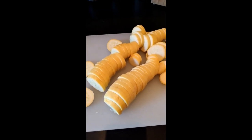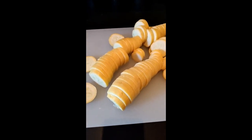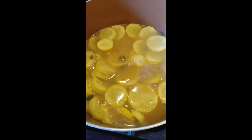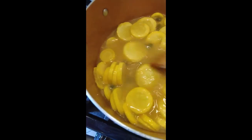Now we're going to add the sliced yellow squash to the sauce and let it cook on a lower setting. The yellow summer squash looks great in the piccata sauce — it looks like it's cooking really well.